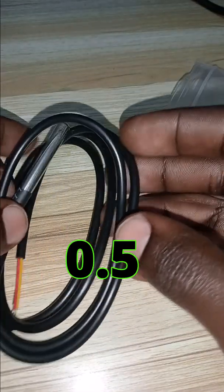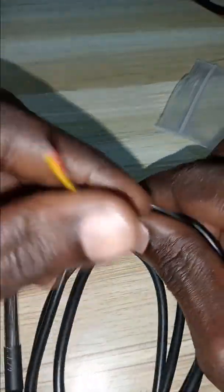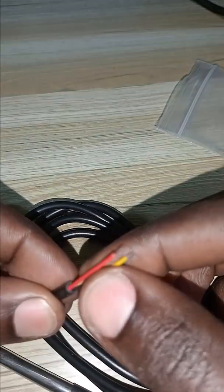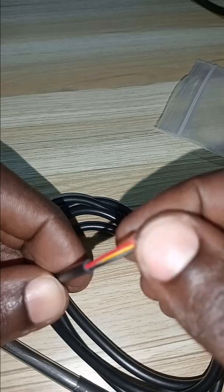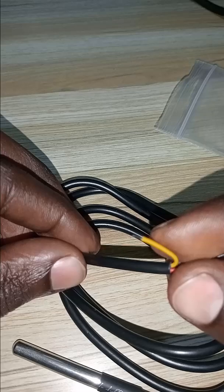The accuracy is plus or minus 0.5 degrees. To interface it with Arduino, it has three wires: black, yellow, and red. The red wire is for VCC — it can work with either 3.3 volts or 5 volts. The black wire is for ground, and the yellow wire is for data.